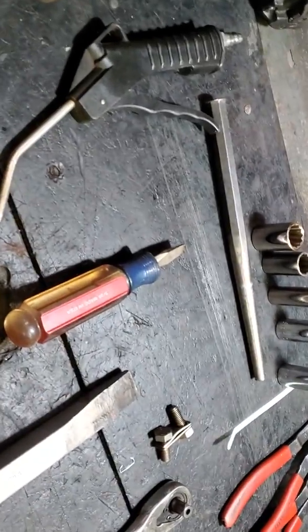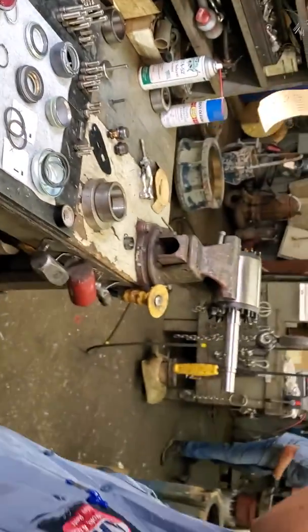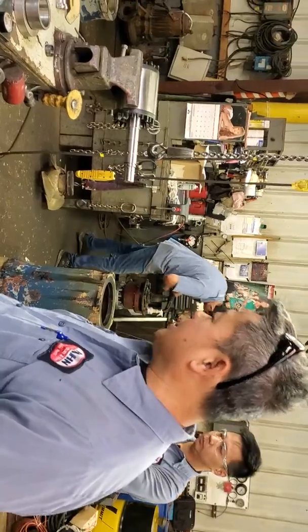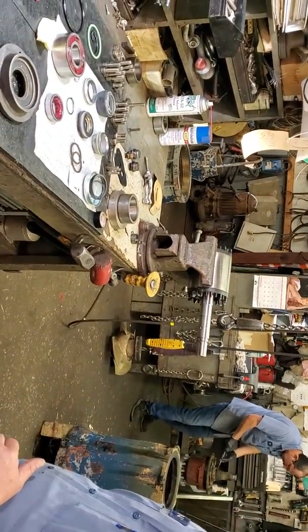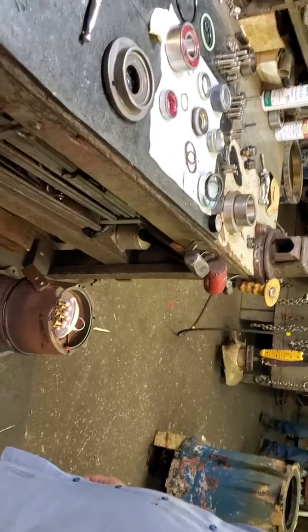Today we're going to assembly — installing the seal, bearing, and o-ring. We call it the basic repair kit. 3152 flight pump, 20 horsepower.